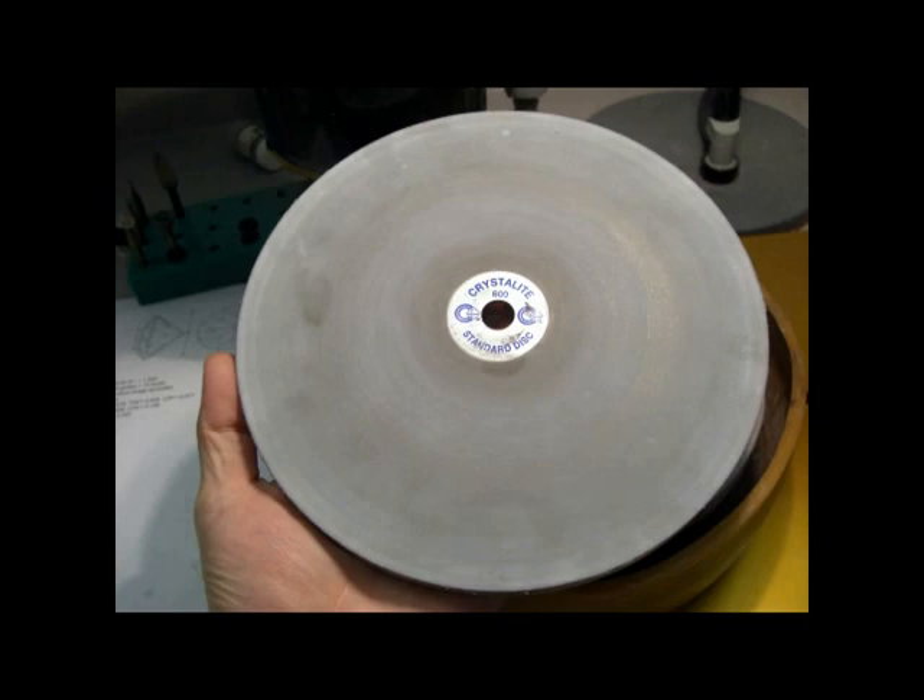You'll also need a 600 grit lap. You will do most of your cutting on this, and the quality of finish it leaves is very important, so I recommend a Crystallite Standard 600 like this one. I'm finding these for about $120 at the supplier I'm sending the Academy students via email.